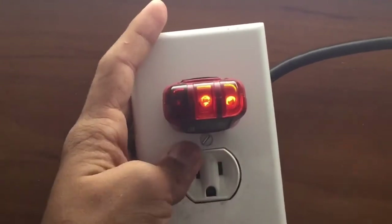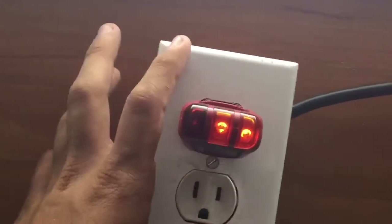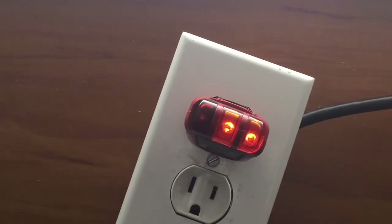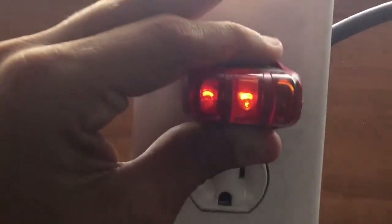Now what I'm going to do is wire this outlet incorrectly so you can see the hot neutral reverse. So here's the problem I wired in: as you can see, the red light is on and the amber light in the middle is on. There's no spark, thankfully. If you look on the diagram and match it up, it says hot neutral reversed.